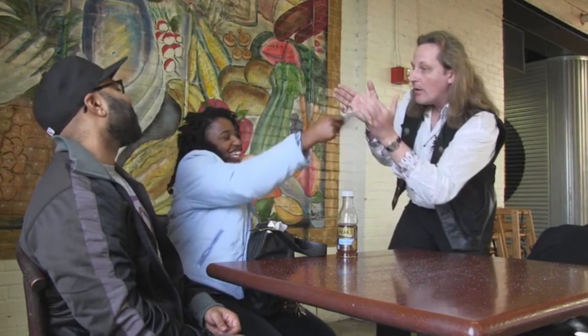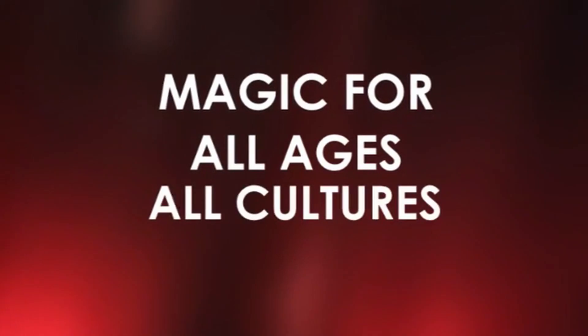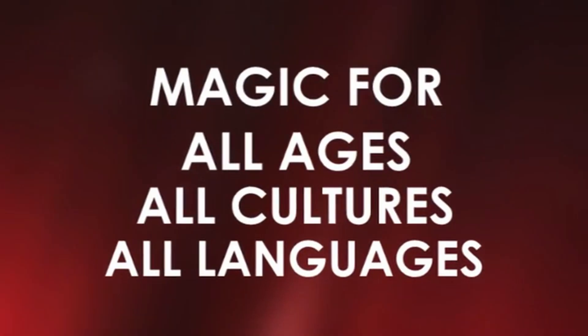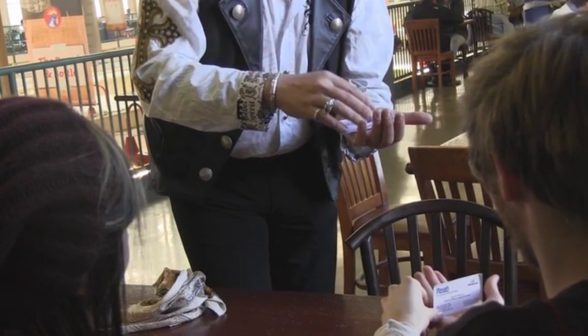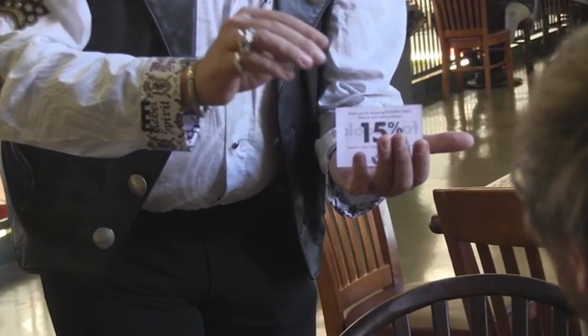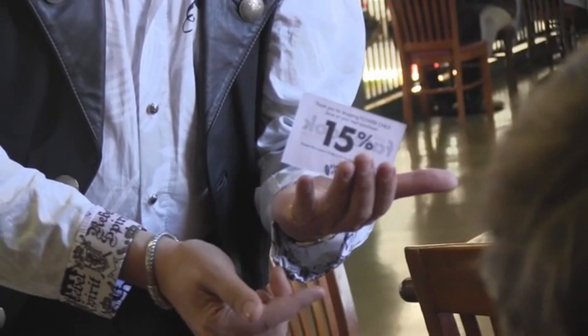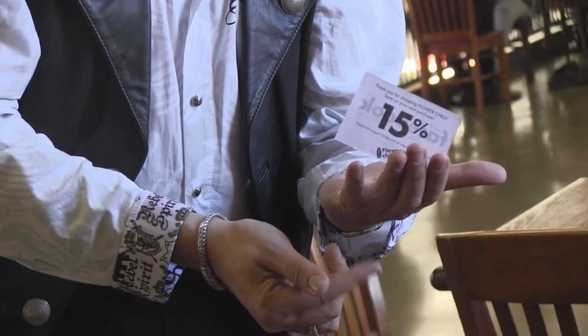Oh my god, oh that's fantastic right there. You have to have a very still hand — like I said, very still. And then if you train this card, you can actually do something incredible.